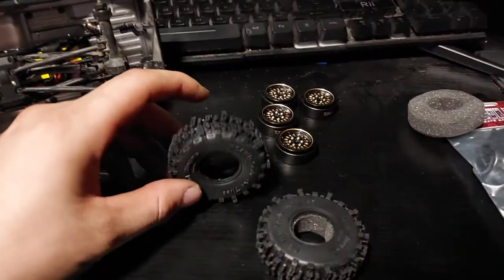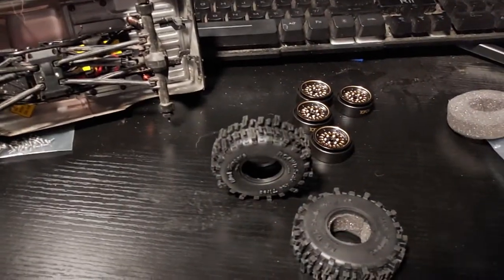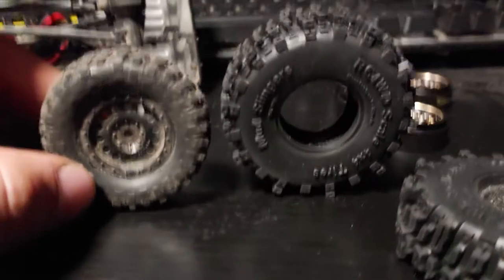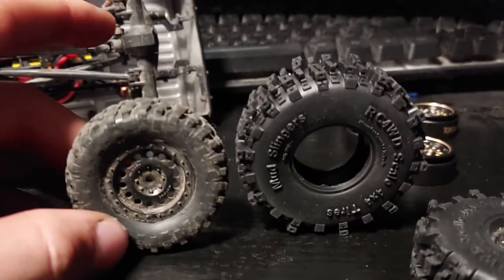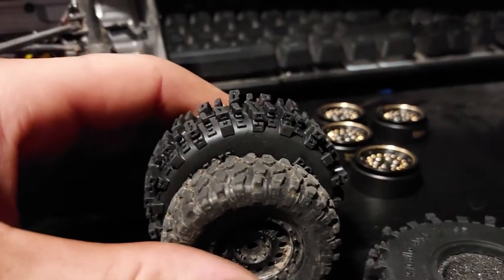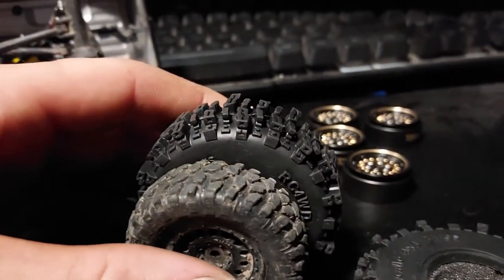Here's the new tires — it's the Mud Slingers. Quite a bit of difference there. I thought they'd be the same size, but they're quite a bit different. About a quarter of an inch.